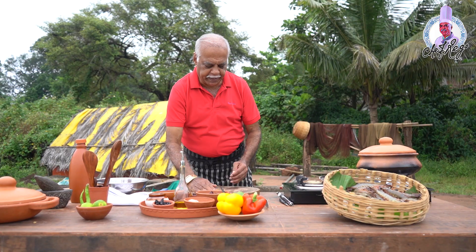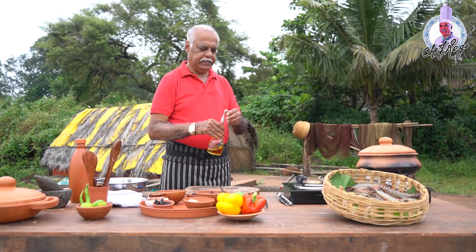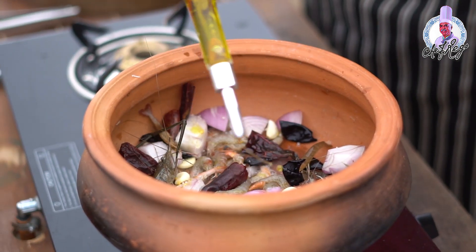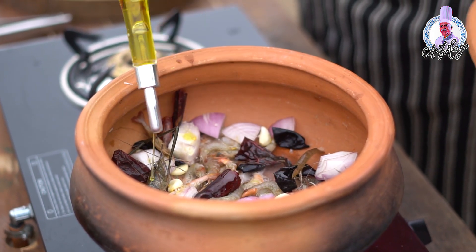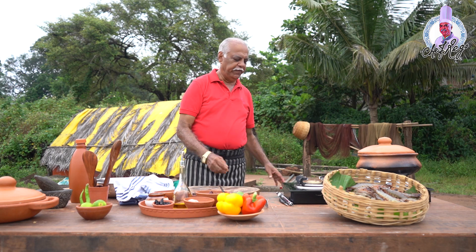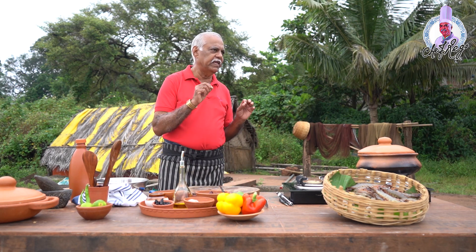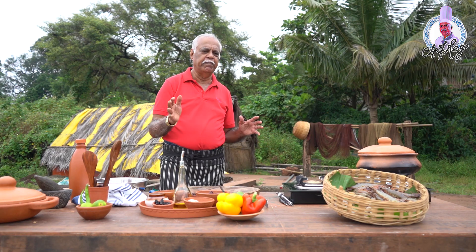It'll take about 15 minutes to boil. I'll just drizzle a little olive oil on top of it and cook it for 15 minutes. It's a very, very simple recipe — anybody can prepare it. But nowadays nobody makes these simple recipes.